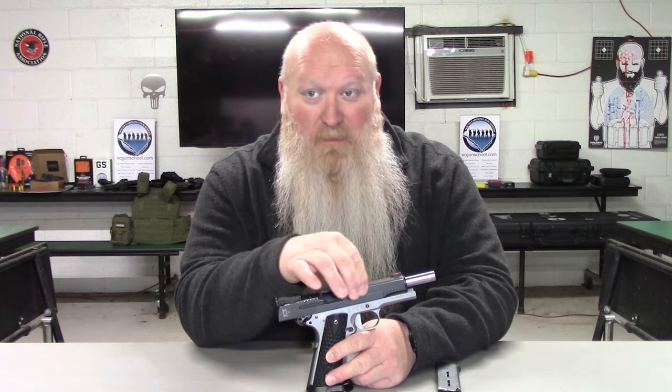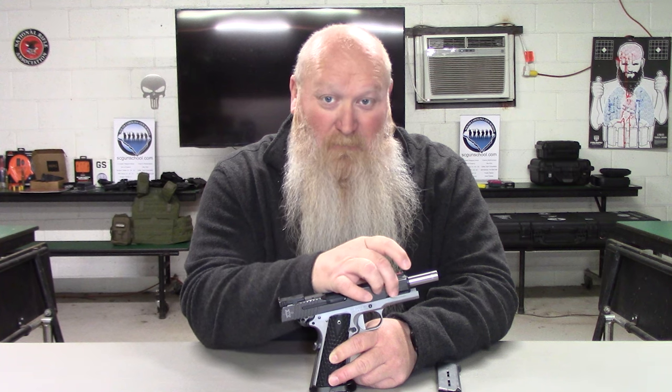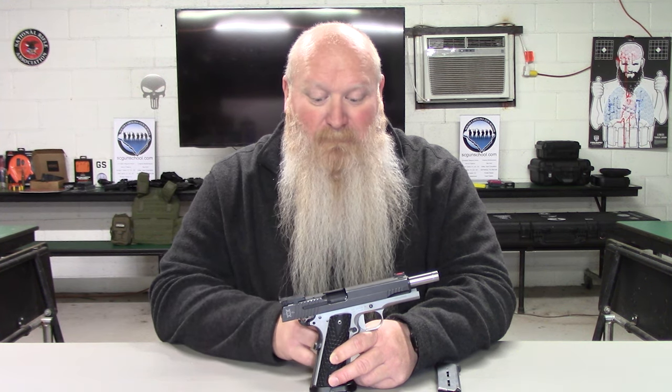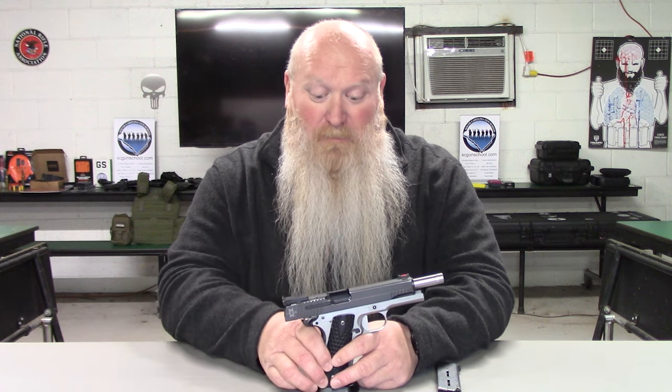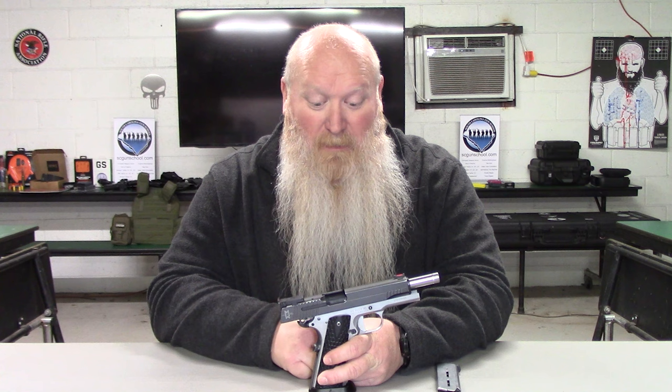You have a nitron finished stainless steel slide. On the front you do have four cocking serrations and always your rear cocking serrations. Then with your trigger, you have a SIG flat trigger and it comes in at five pounds. I'll be honest, it doesn't feel five pounds to me. I didn't test the trigger with a pressure gauge to see what that came out to, but they're saying five pounds.